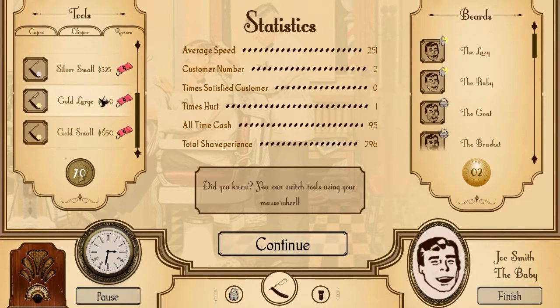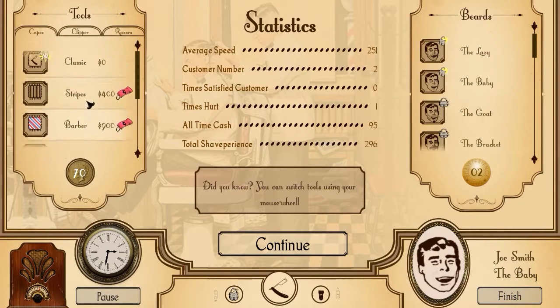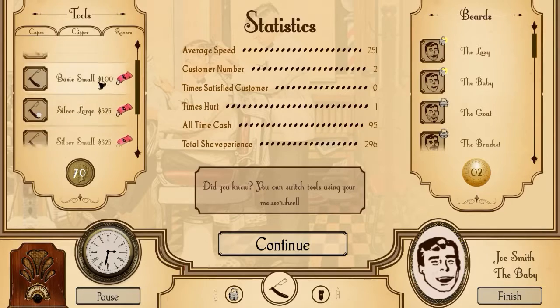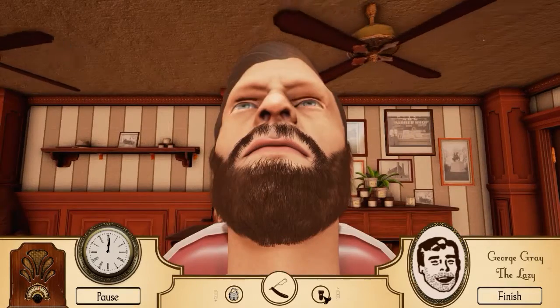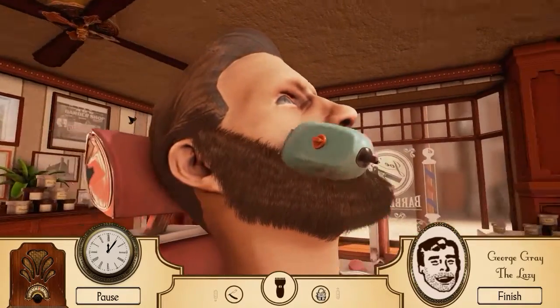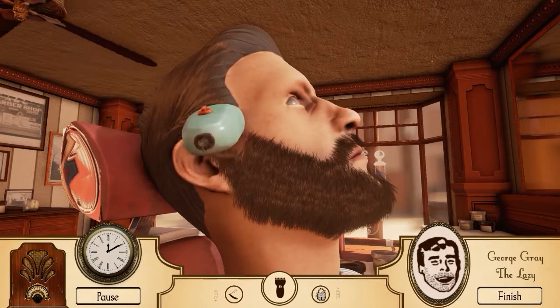We'll do one more and see what we can do. Can we buy anything? Six hundred - no. So I can buy cooler looking stuff. I can't buy anything. I guess it's not about getting the money, it's about being the best in the business. So you want the lazy sir? Oh, that we specialize in - I really do specialize in lazy, because I am really lazy when it comes to shaving.